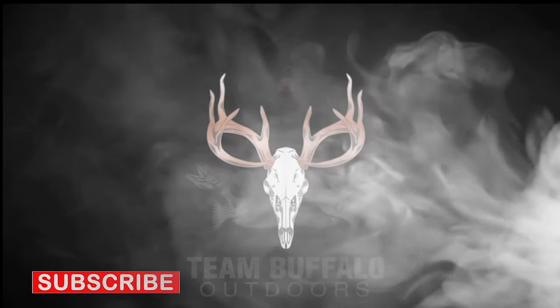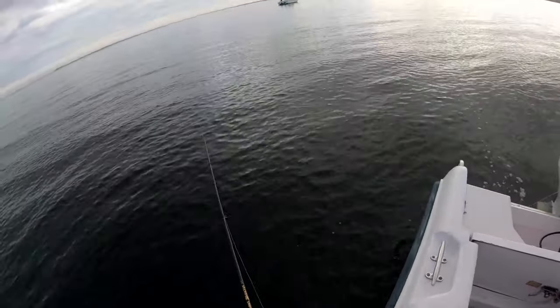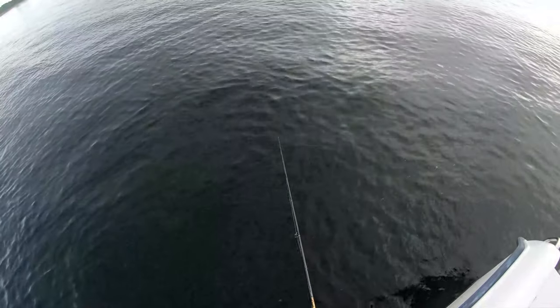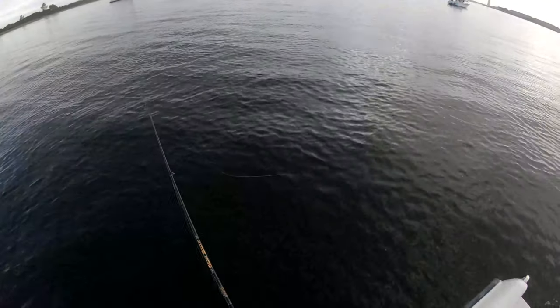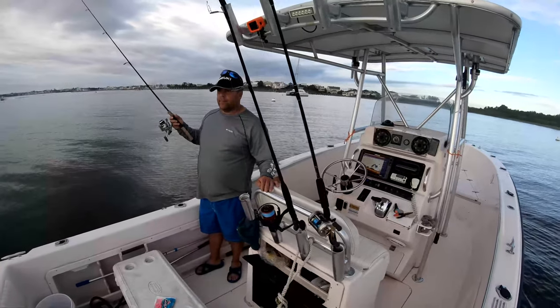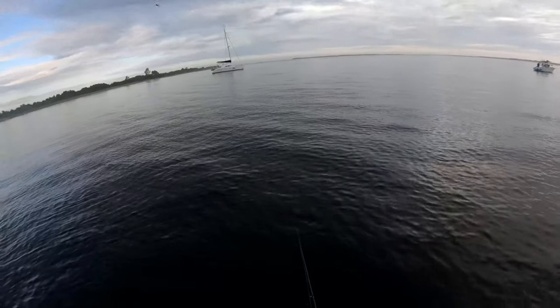There's a hole. What's the best way to hook these suckers? Don't know why they got the name weakfish.